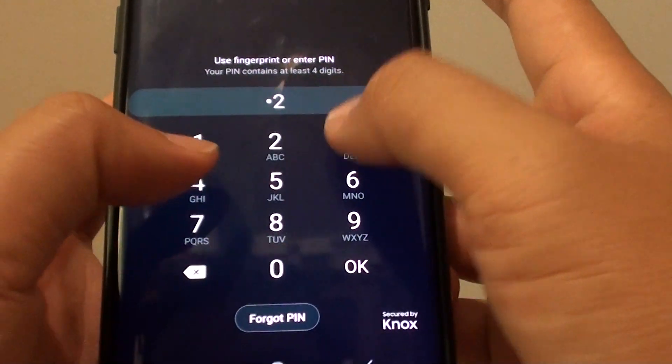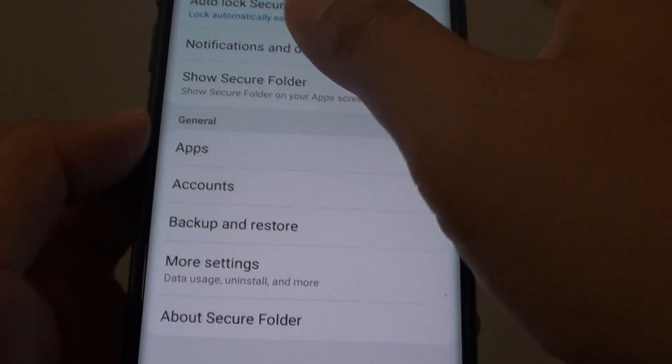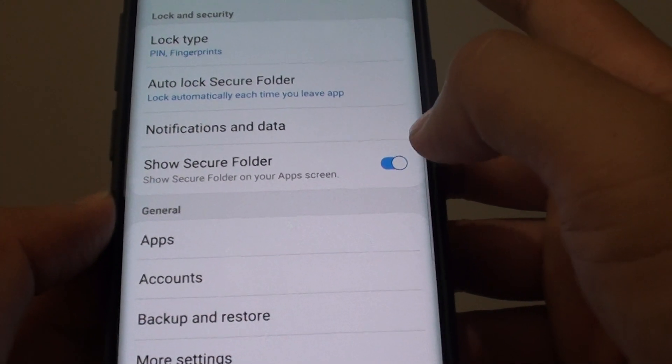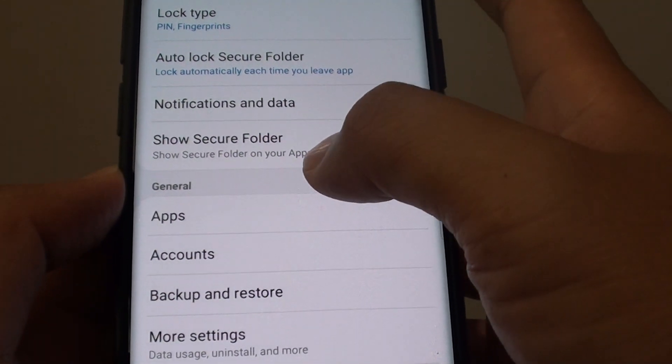In here you need to put in the PIN or password to access the Secure Folder. Once the Secure Folder settings shows, you can tap on the Show Secure Folder switch, and this will allow the Secure Folder to appear on the apps screen.